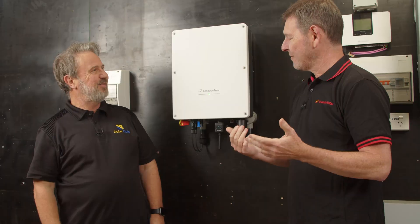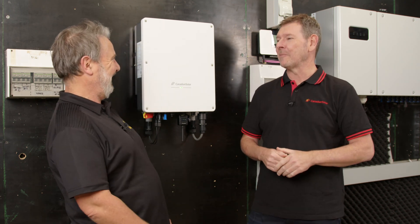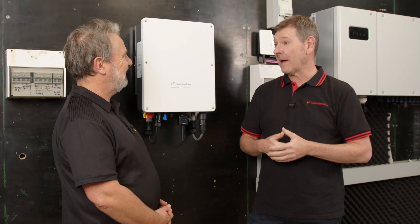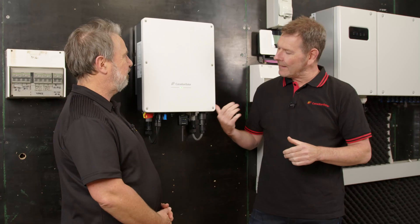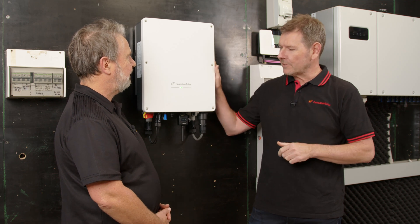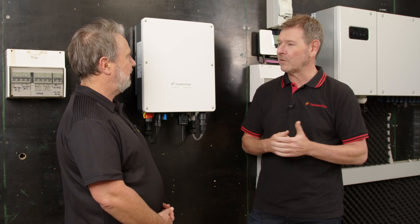Welcome to the Smart Energy Lab, Michael. Thanks Glenn, great to be here as always. I feel like an old hand at being up here. Tell me, what's your role at Canadian Solar? I head up sales and marketing for inverters. So this is a new product for you to sell? Well, it's new for Canadian Solar locally — Canadian Solar has been doing inverters for some time. But inverters have been part of my stock and trade over the years, so it's great to have a fantastic offering to position out to the Australian market again in the inverter space.